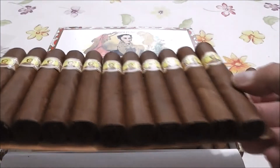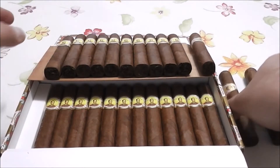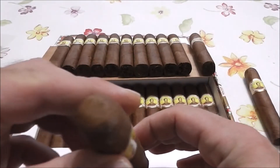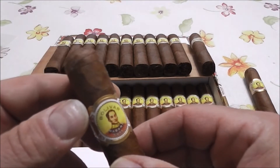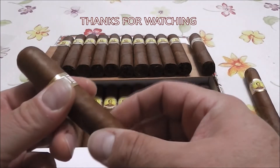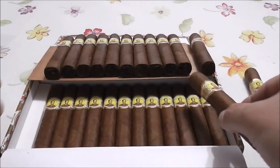They're nicely box-pressed and flat. Have a look at the foot. Beautiful triple cap. My all-time favorite. It's a good cigar. It takes me at least 45 minutes to an hour to enjoy this cigar. Can't go wrong.